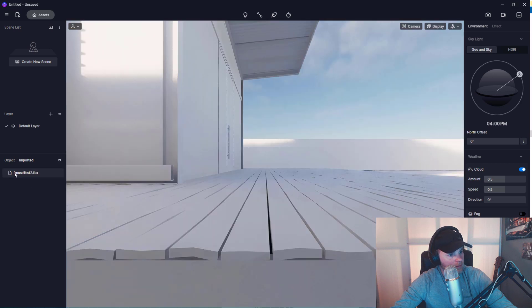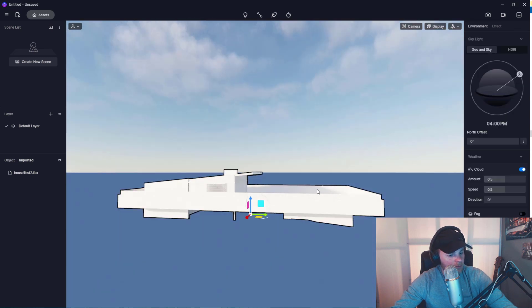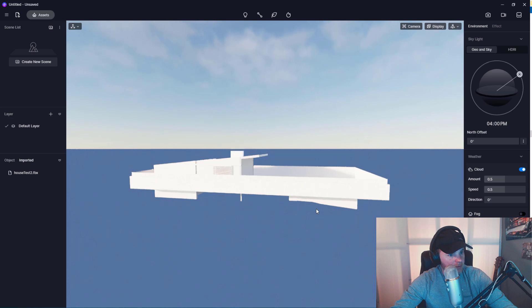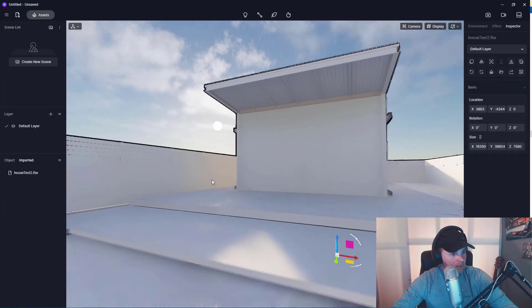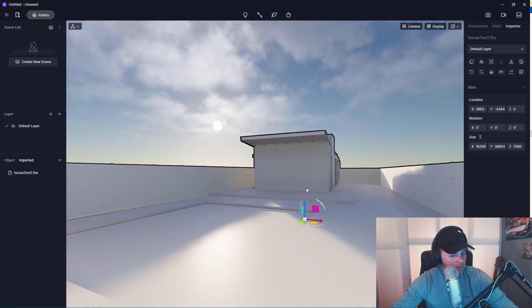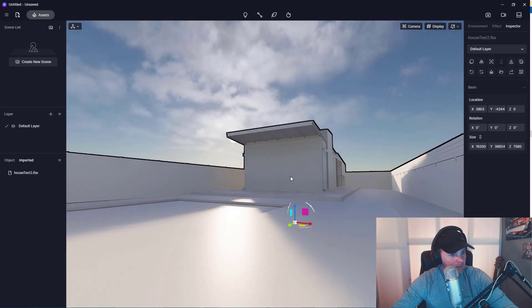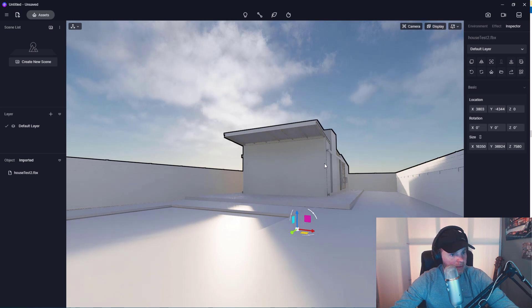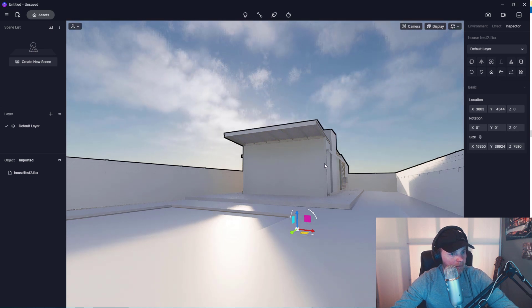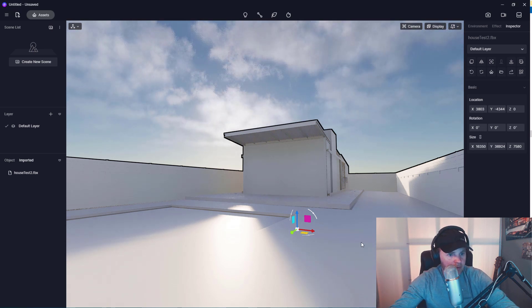The model is loaded. Cool — no materials though. How do I get around in here? I should have read the beginner's guide. The navigation works like UE4. I've used so many programs I don't even know which does what anymore, but typical real-time navigation. No materials — that's a bummer. FBX should be able to export standard materials. Let me look into this.